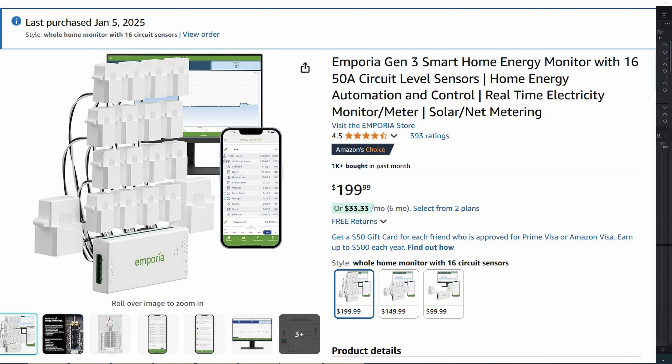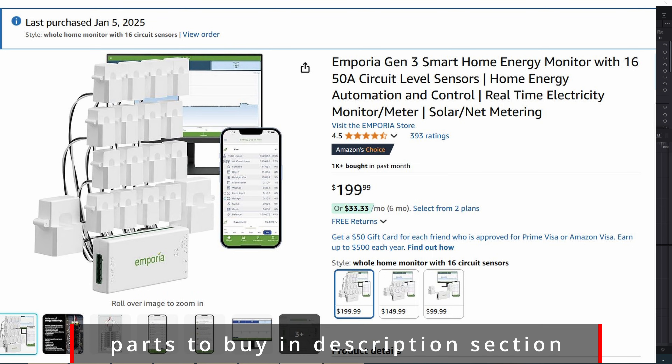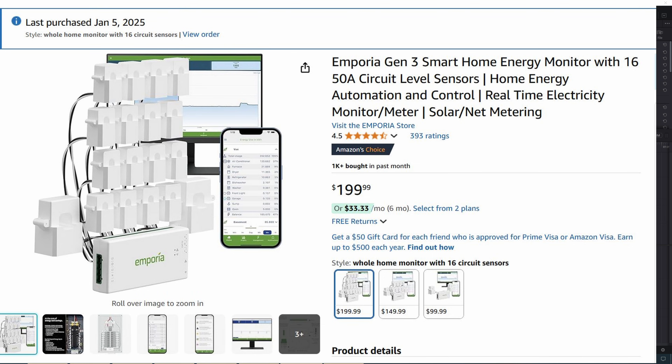For use cases like house rentals where you have roommates, this Emporia is very helpful. It makes sense for John to pay a high electric bill based on how much power he uses versus Jill, who's rarely home, right? I'm curious how useful this is for you, so please let me know what you use this for.